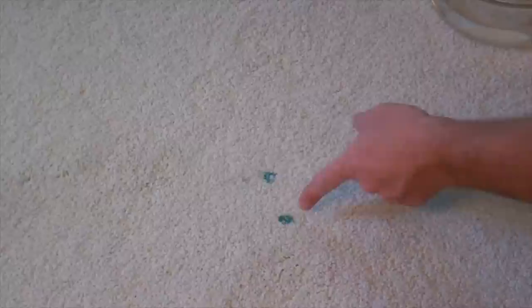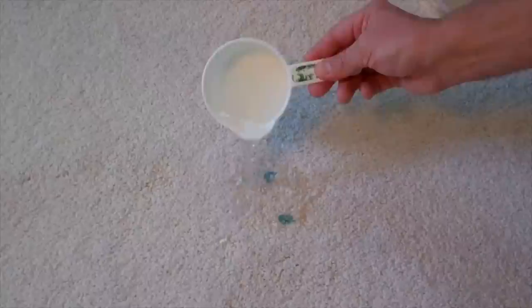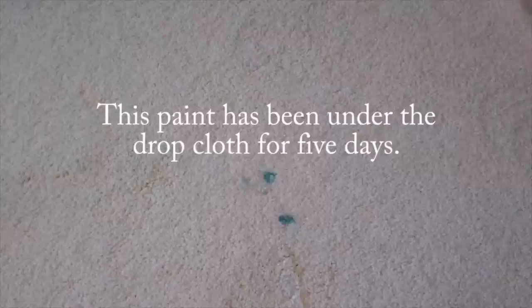If you pull up your drop cloths and see a little bit of paint seeped through — even the good canvas ones can seep through if you drip a lot of paint on them — I recommend if it's been only a couple days, just start with water. Pour a little bit of water on there and get that paint reactivated. Let it soak for a few minutes; this paint has not had time to set up and cure too much, so water is your best option.